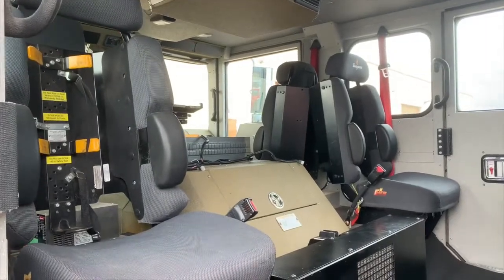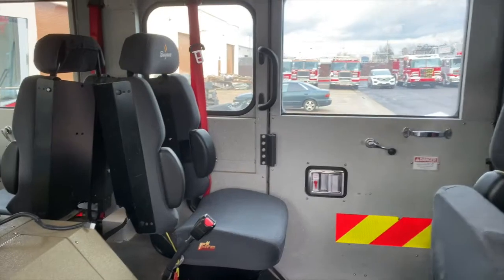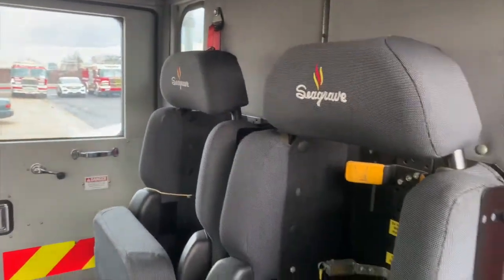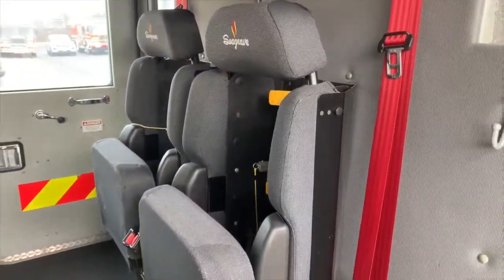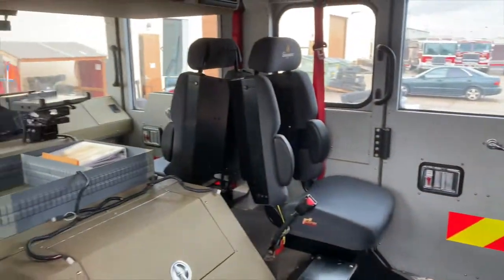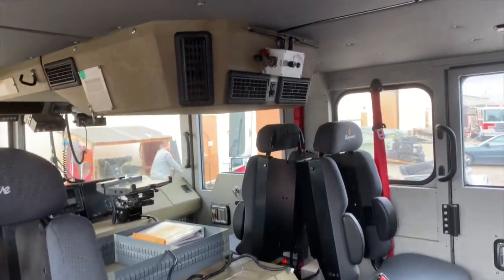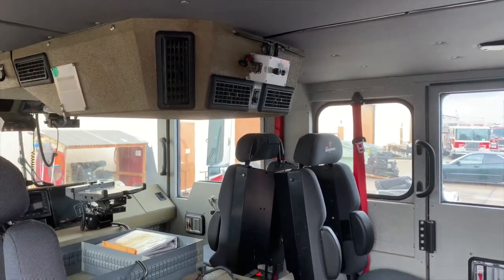As we get into the crew area of this Quint, there are two rear-facing outboard SCBA seats and two inboard forward-facing SCBA seats. There is a secondary heater for the crew area, and above we have a wireless intercom system for the entire crew.